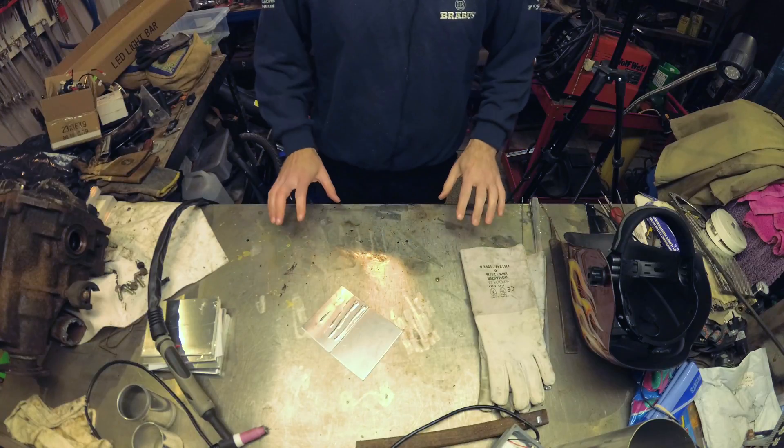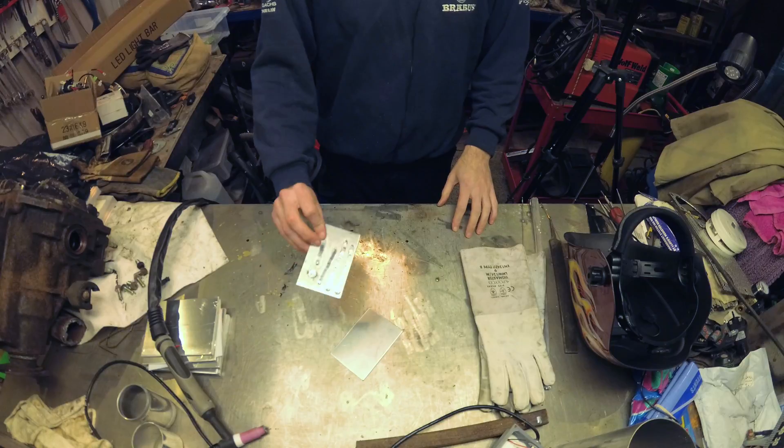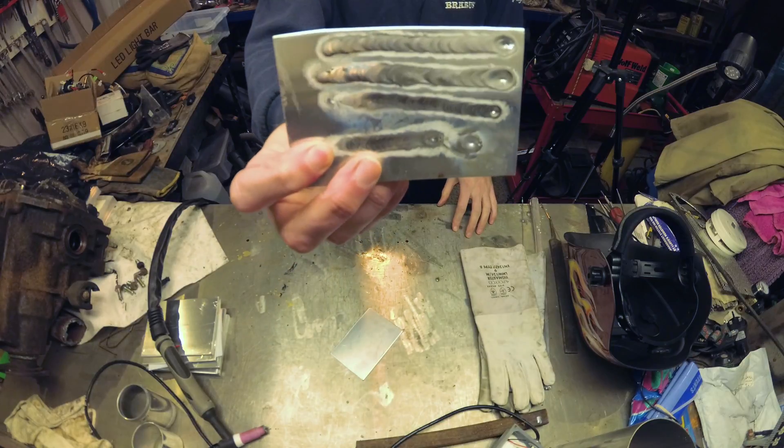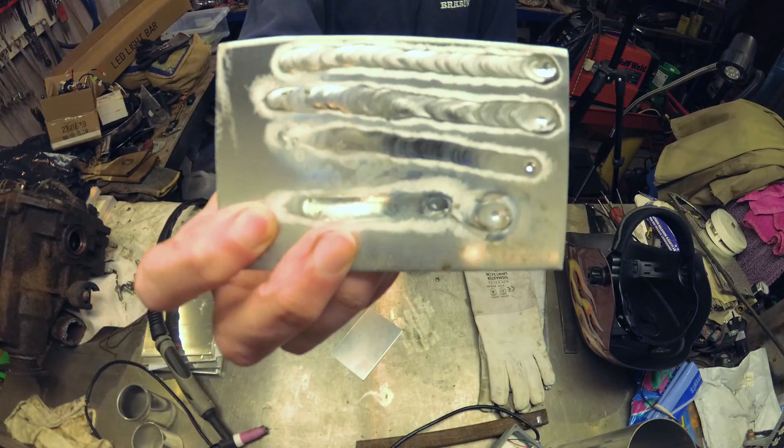Hello! This week — well, last week we did our very basic aluminium welds to get the aluminium weld looking like a weld. You can see it's alright.